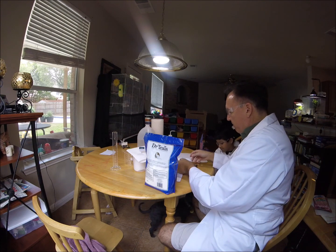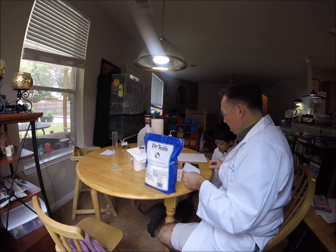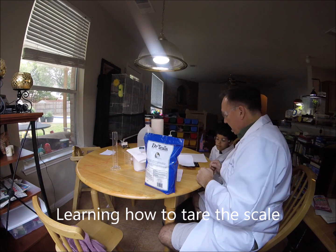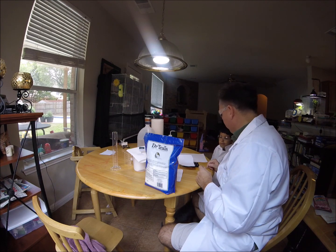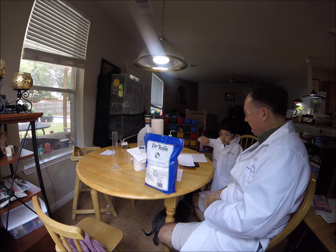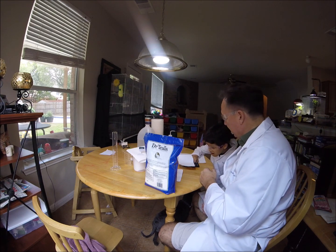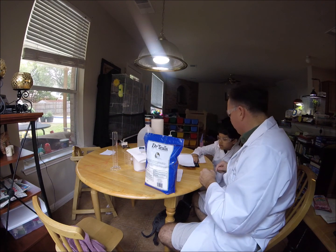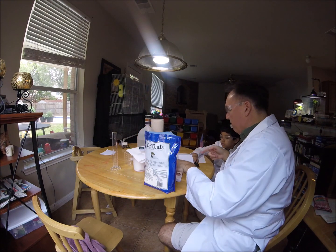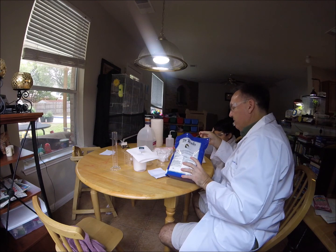We're going to measure it on this paper here. We're going to weigh it out. Now look, I want to show you something — this is where you need to pay attention. The scale says zero. If I put this piece of paper on there, now it says 1.087 grams. So you see that T button? That stands for tare. I want you to tare the scale and tell me what it says afterward. Zero — 0.000. What you just did was adjust the scale to compensate for the weight of that paper. That's called tearing.